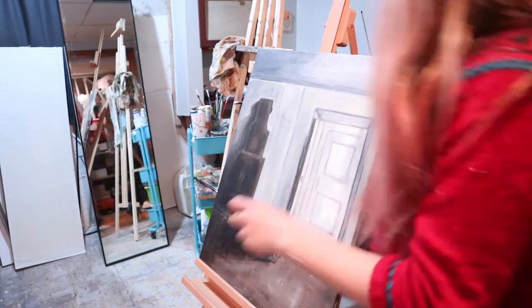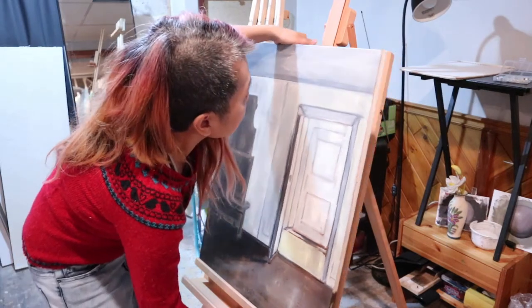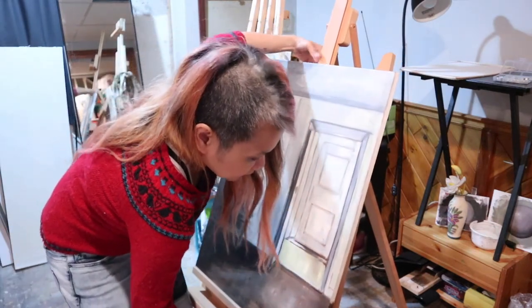I have to make sure that the knob at the back is loose when I need to bring it up and down. It's a lot heavier than what I'm used to.